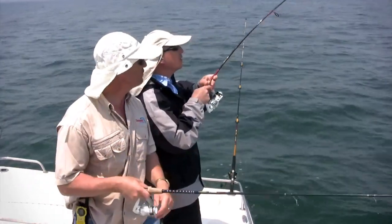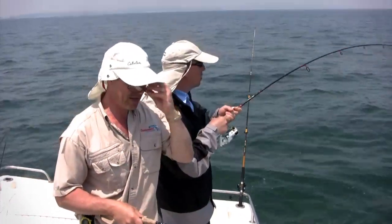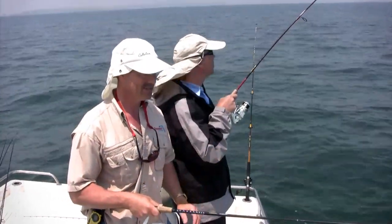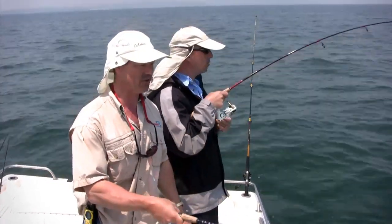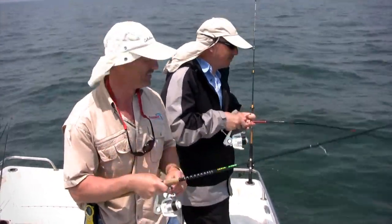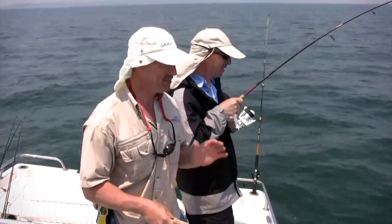Good one, Phil! Gotta love this — jigging for sea bass. We're catching a variety of fish today, folks, using a variety of different baits, and we're just having a great day out here. This saltwater fishing is absolutely fantastic. If you've never had a chance to get out and fish the saltwater, you really need to do so — it's just unreal.